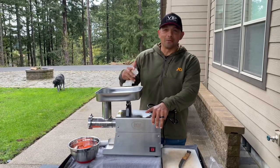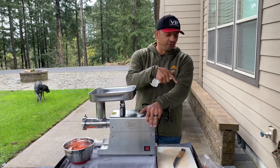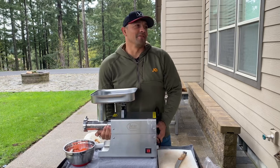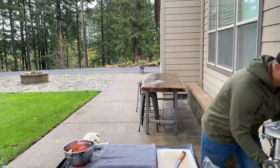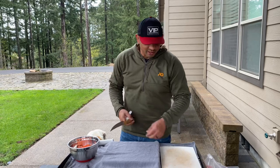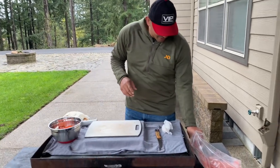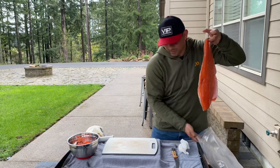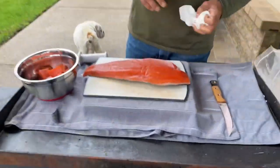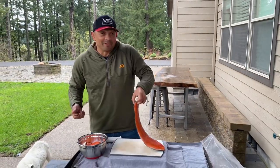Hey guys, Pro here at VIP Outdoors and today we're doing something way different. This is going to turn out really good or really bad, but I am taking a fresh Columbia River Spring Chinook and literally going to put it through the grinder to make some of the best salmon burgers I've ever had. Generally when we do salmon burgers it's usually with leftover fish — you flake it up and mix a bunch of stuff in there. I've often wondered, what if we make it fresh?